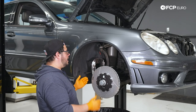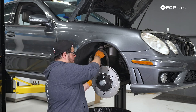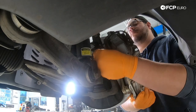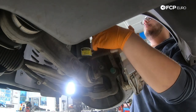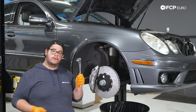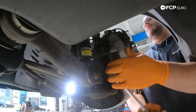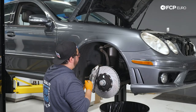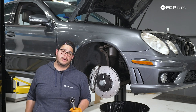Now that we have that situated, we can go ahead and reinstall our brake caliper. We're going to take our caliper off the hook — don't forget to remove it, don't leave it riding in there. Once both bolts are started by hand, I'm going to use a 21 millimeter on my three-eighths drive ratchet to quickly snug them up, then torque them down to 180 Newton meters with the half-inch torque wrench.